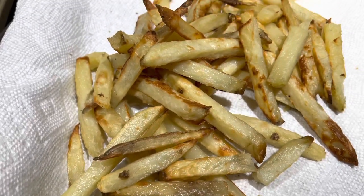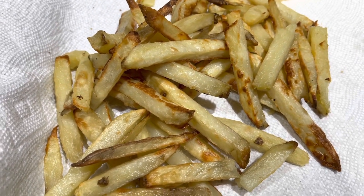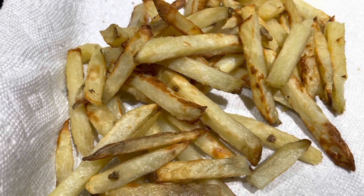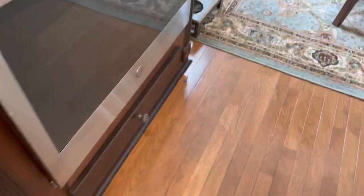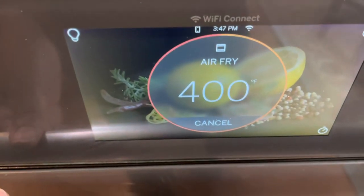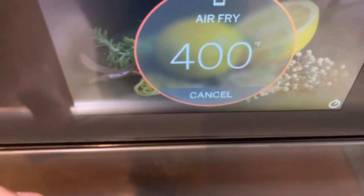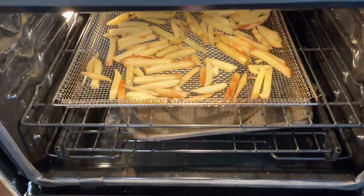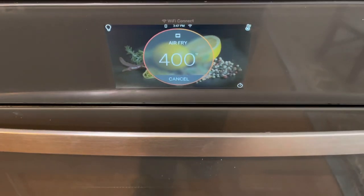I think the first batch came out pretty good — baked for about 25 minutes at 425 degrees. For the second batch, I've got them on air fry mode. Air fry cooks a little quicker, so we're going to have to pay careful attention and check on these in about five minutes.